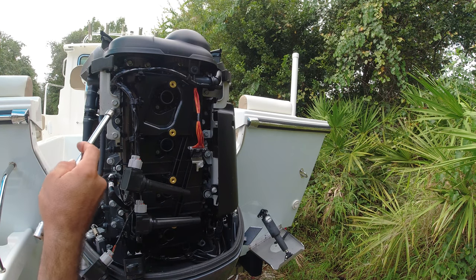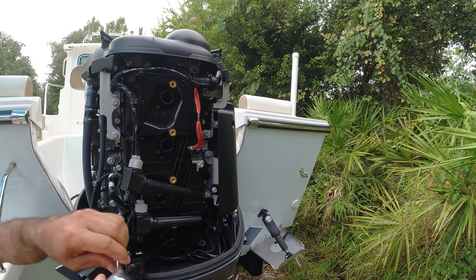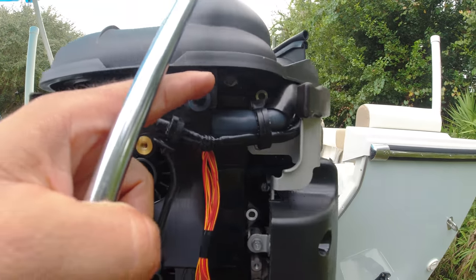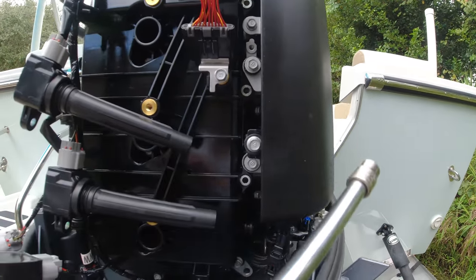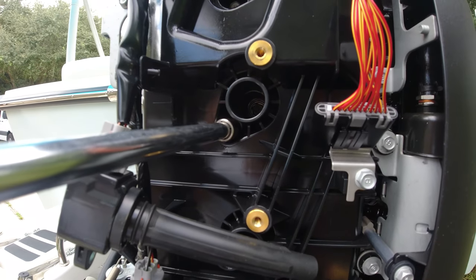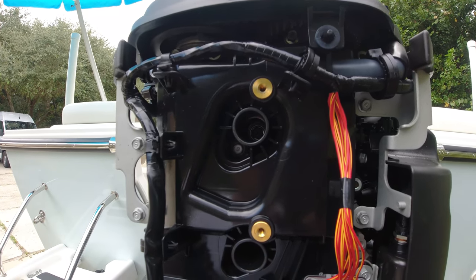Now I have to remove all these bolts all the way around. There are bolts all the way through on the sides, even in the bottom here there are several bolts, and also right through here there are four bolts that need to be removed next to the spark plug inlet.